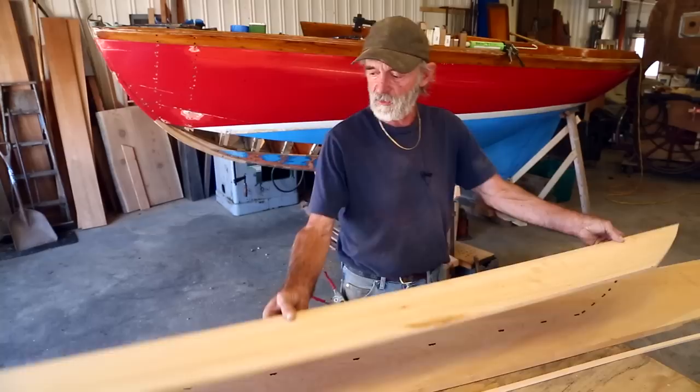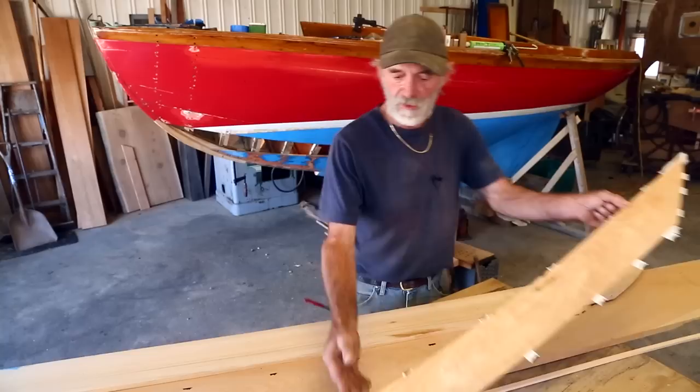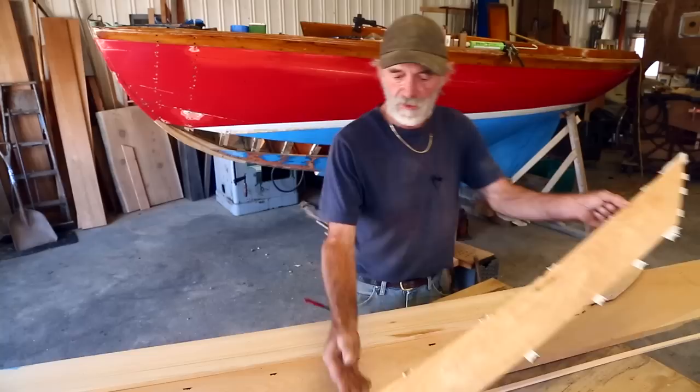When we're done, that plank is going to look exactly like this plank. This plank was already sawn out and fit into position — I've done this pattern work and everything as a demonstration for the camera. This is the pattern we just made; it's identical to the pattern that we used to saw this plank out with. So at this point, all we have to do is pick this plank up and fit it into position.